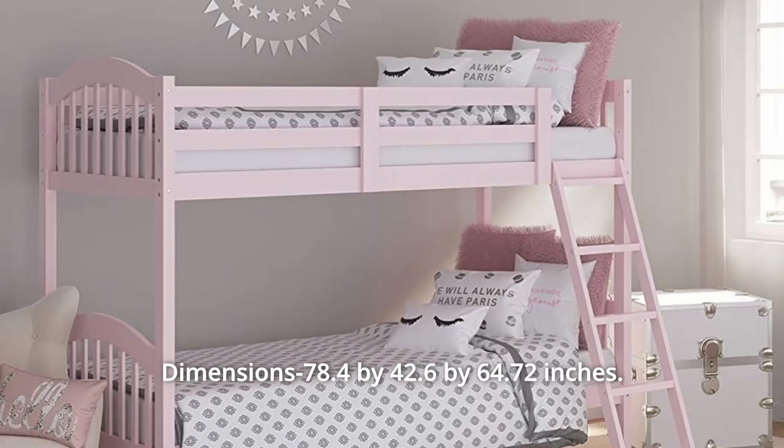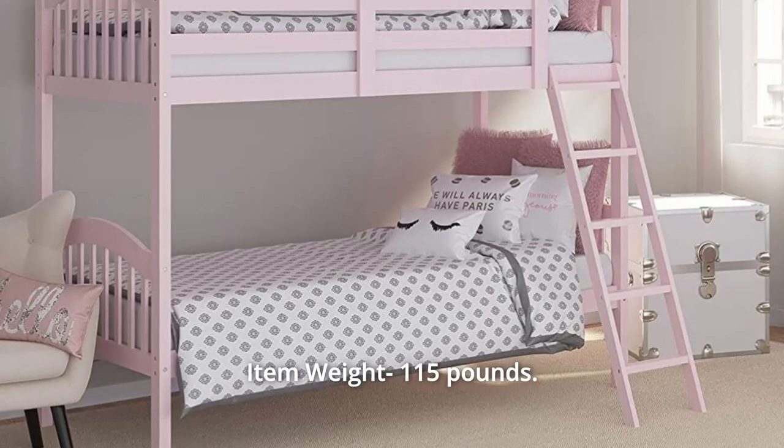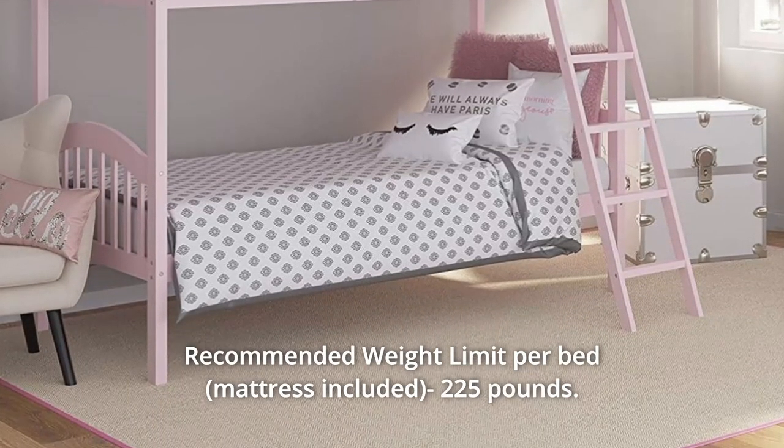The Storkcraft Longhorn Solid Hardwood Twin Bunk Bed will last you for years to come. Dimensions: 78.4 x 42.6 x 64.72 inches, item weight 115 pounds, recommended weight limit per bed 225 pounds.